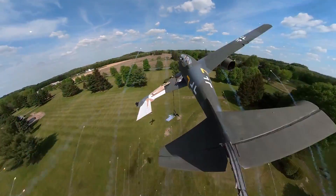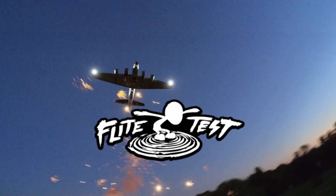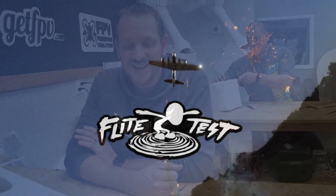Oh my gosh guys, this is incredible! Alright friends, it's time for the Diamondback Recap.